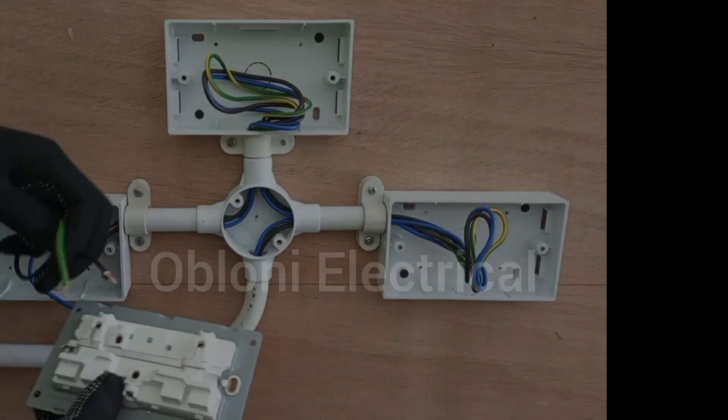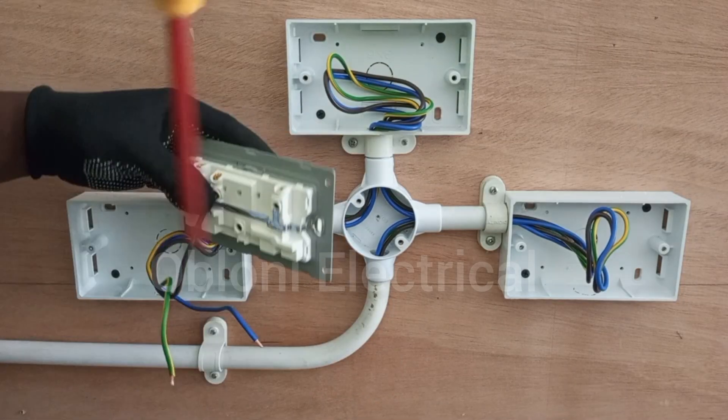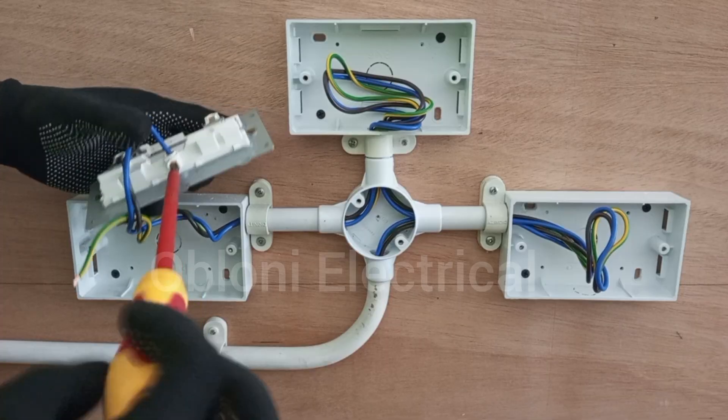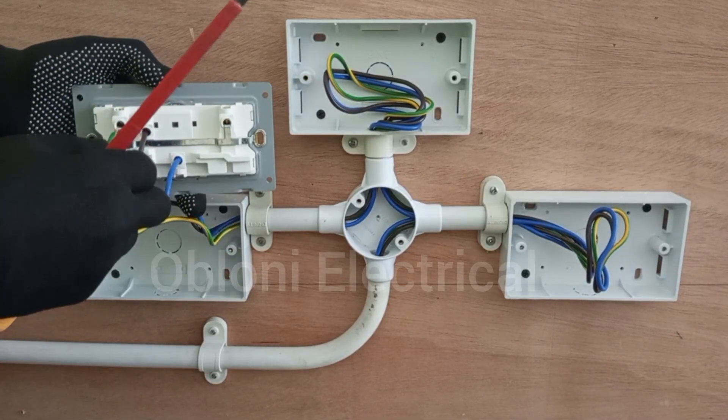So we connect live to L, then blue to neutral, then yellow and green to 8.